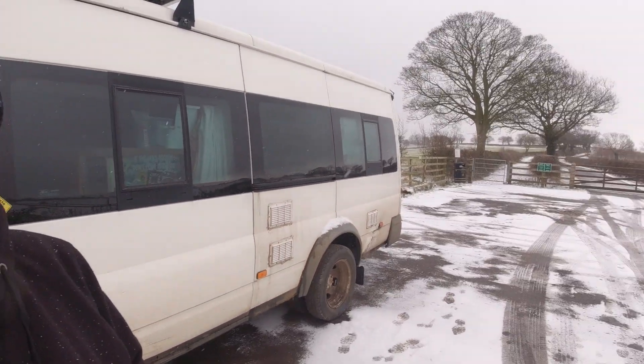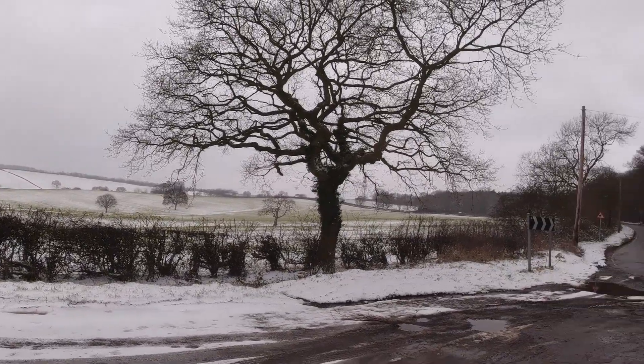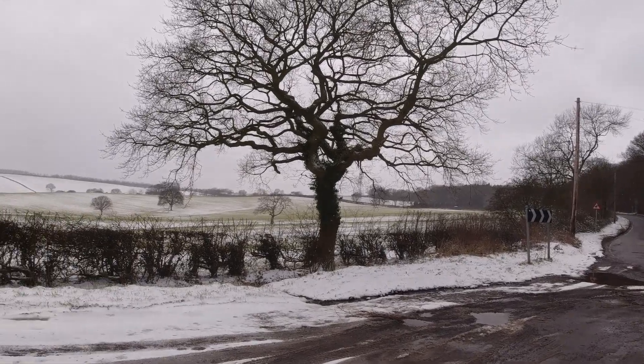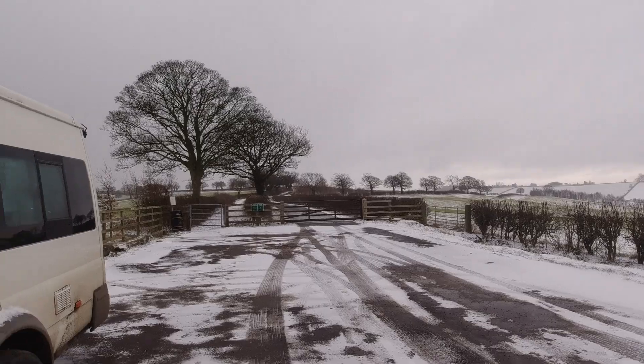Morning everyone. It was a windy night last night and some snow — the heater's on, I'm sure you can hear it. It's a lovely view this morning. Right, today I need to have a look at this mirror, let me show you.